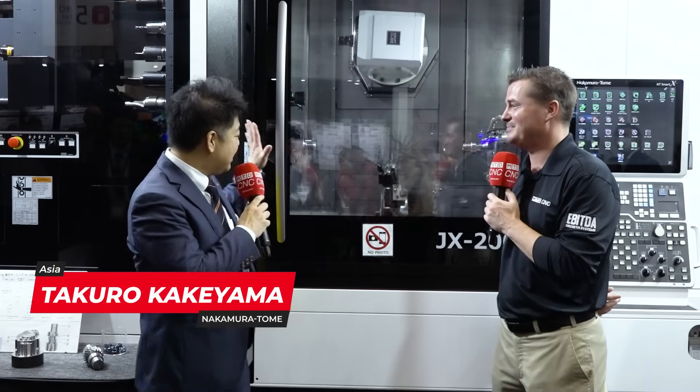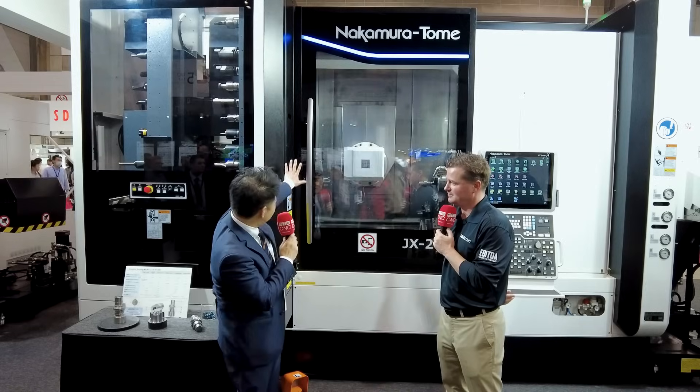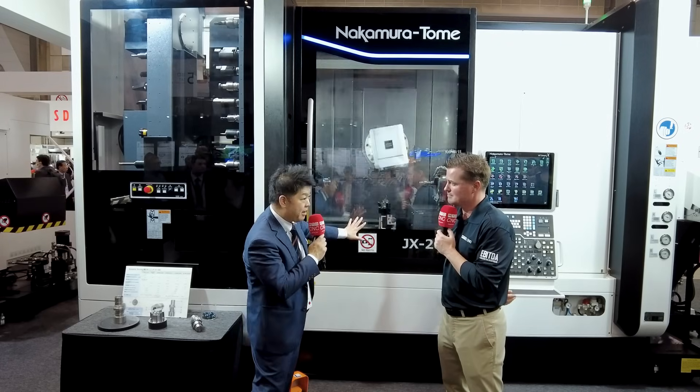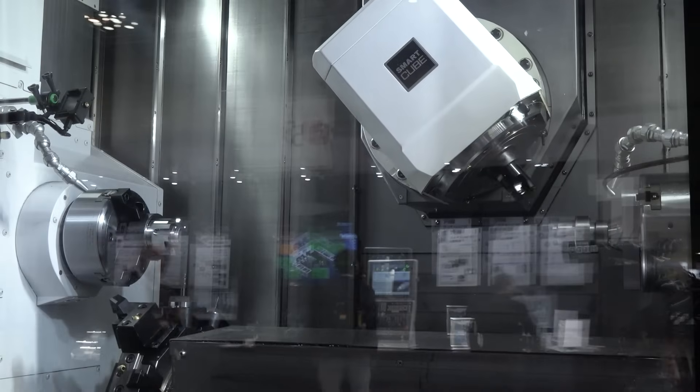Okay, thank you. I'm not Brad Pitt, but let me explain. So this is a JX200. It's a brand new machine, actually. And you can see it — the big windows, right? You can see all the machining area from left to right. It's very easy to see.